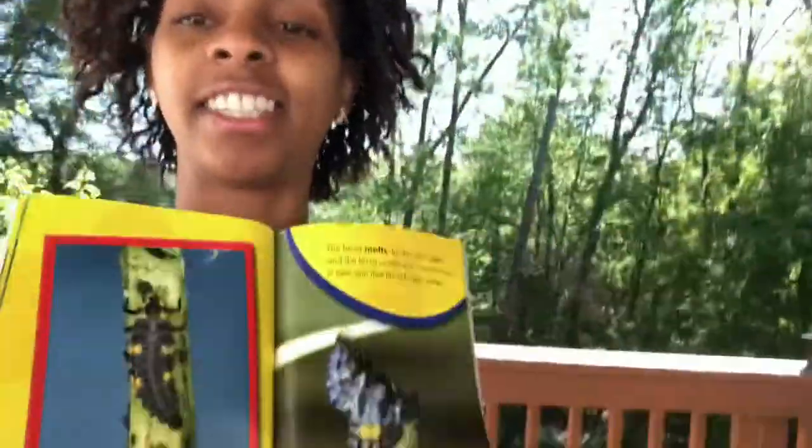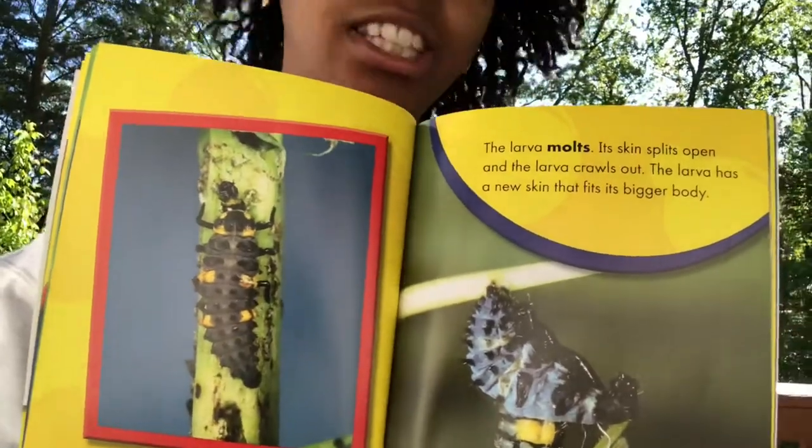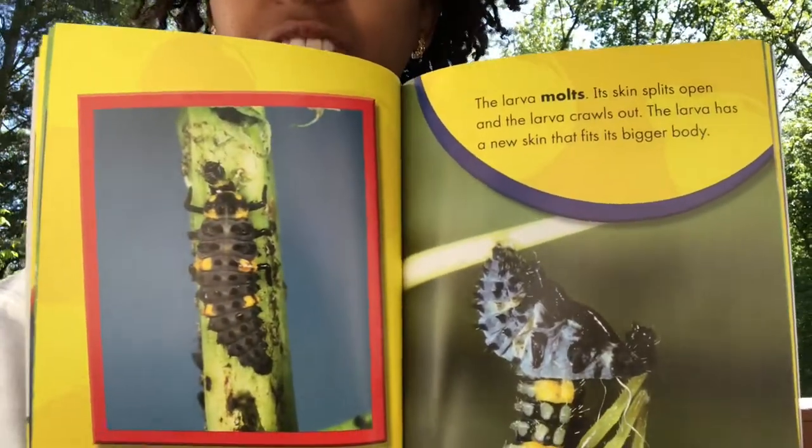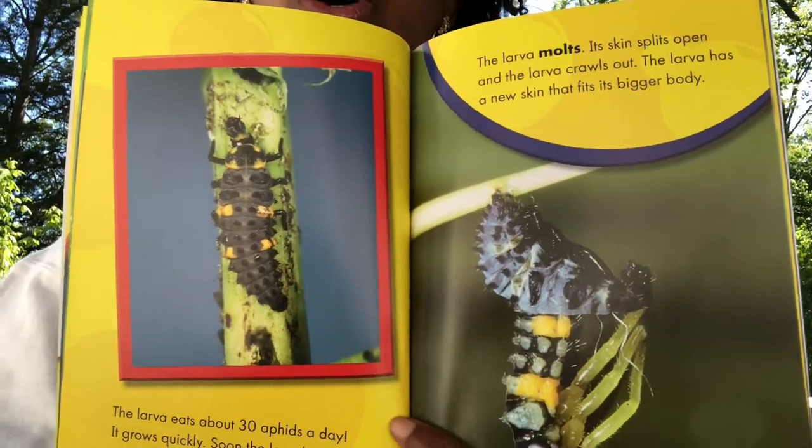I have our book here. It eats and it eats and it eats some more. It eats some aphids and I had some dried fruit in there too. Some soft dried fruit, and it becomes too big and it starts to molt and shed.